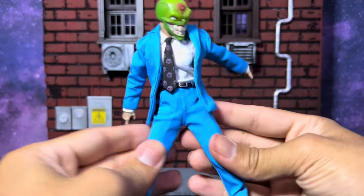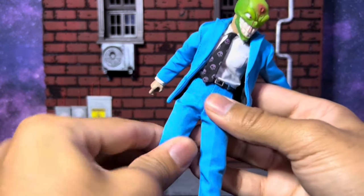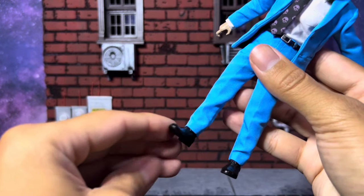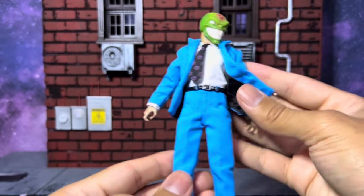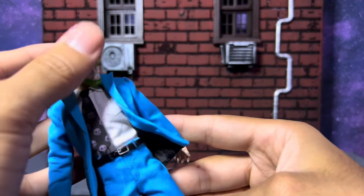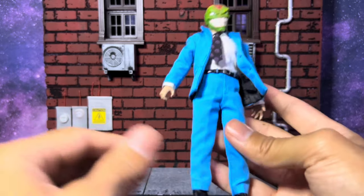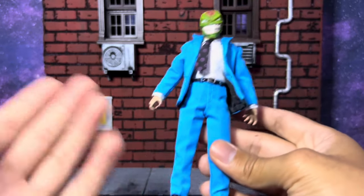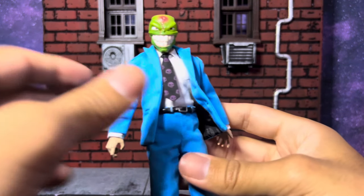Legs can do a decent split, going forward a good amount and to the side with more thigh rotation. Double-jointed knees, forward and backward foot movement, and a little ankle rocker. The star of the show is definitely the head sculpts — they're fantastic. The accessories, especially these crazy guns, are unlike anything you'll see on other figures. And the quality of the suit is just stupendous — a really great example of what Mezco can do when they put a lot of love into a figure.